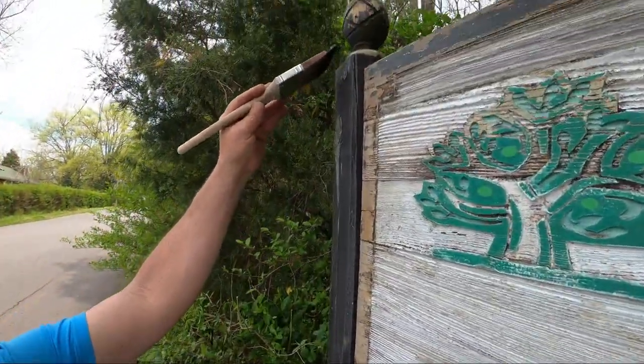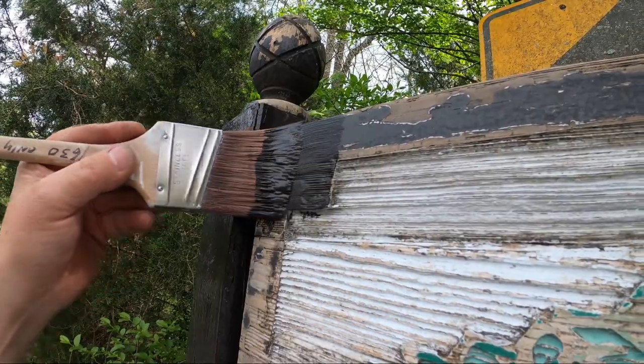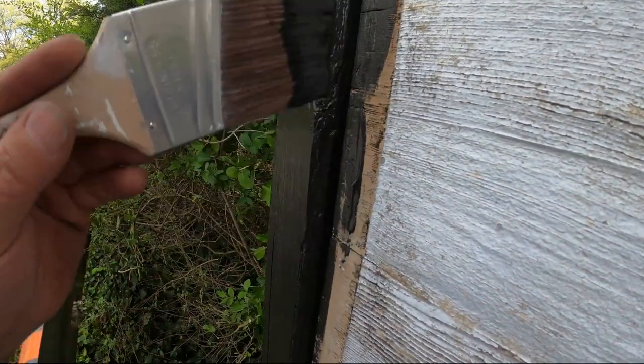I painted all the black first, two coats on everything — the 4x4 posts and the pineapple finials. I cut in the black frame around the sign.